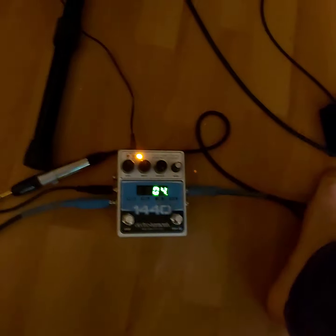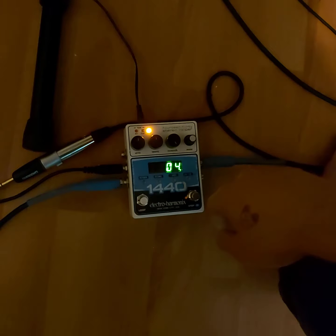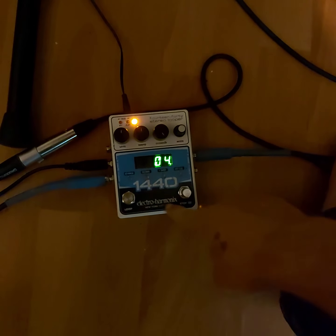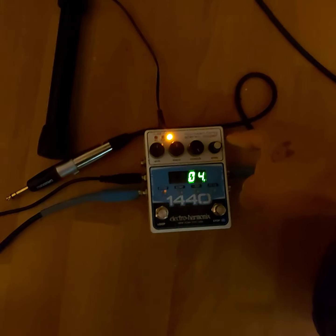Hello, Jake. Here are some cool things that the 1440 Electro Harmonix Looper can do.